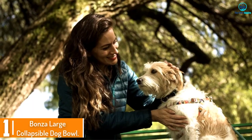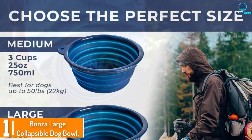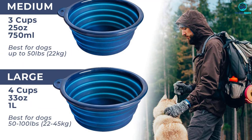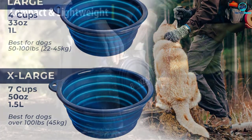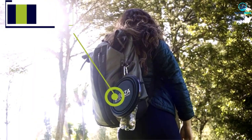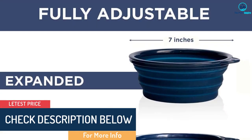And finally at number 1, we have the Bonza Large Collapsible Dog Bowl. Collapsible bowls are so convenient — just clip one on your belt loop, keep it in the pocket of your car, or stash it in your backpack. They're just so easy. We tested so many collapsible silicone bowls and they were all fairly similar. They looked the same except for different colors, but many appeared to be made by the same company.